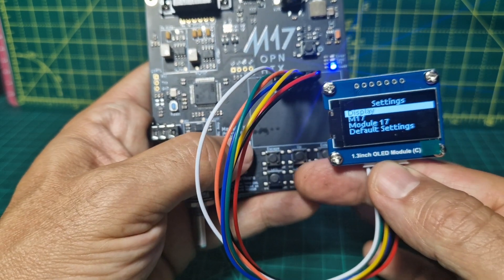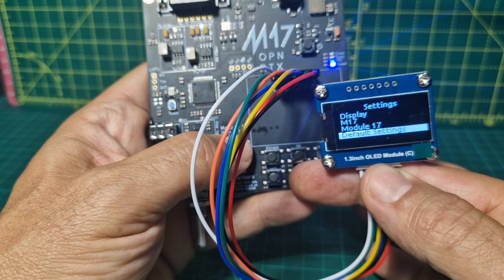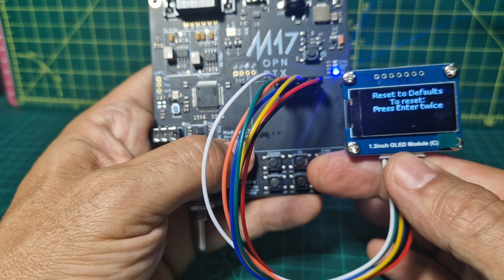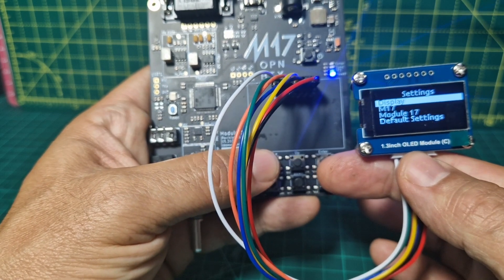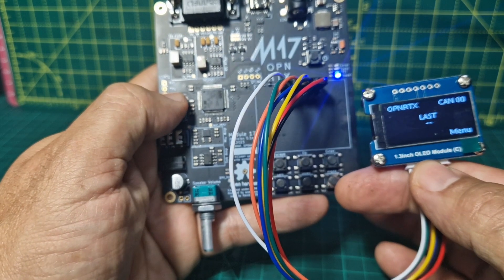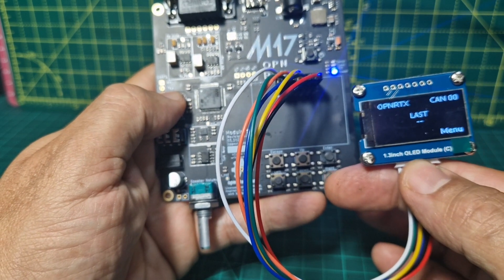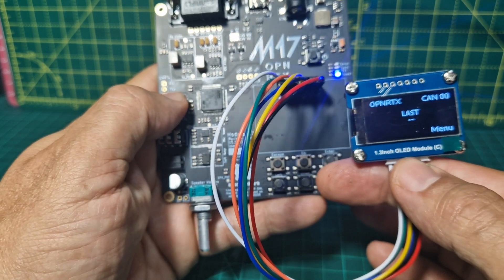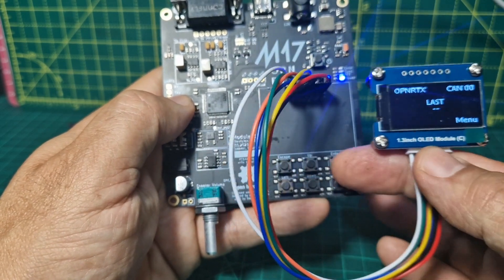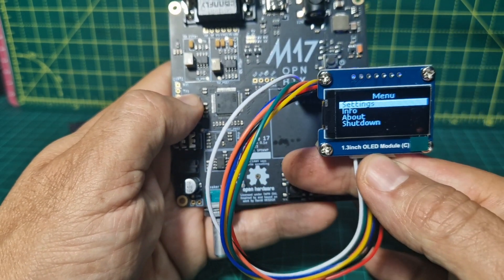Escape, default settings, enter — reset to defaults. We're not going to do that so we'll escape. Now the other things I've noticed about this board — you can see the way it says menu there. I wonder if pushing any of the other buttons does anything? No, so it's just that's your menu and then escape.